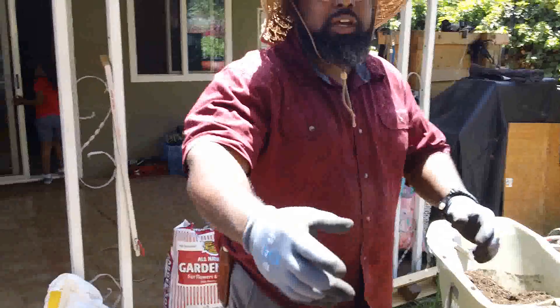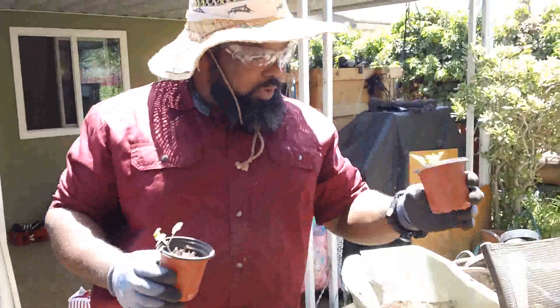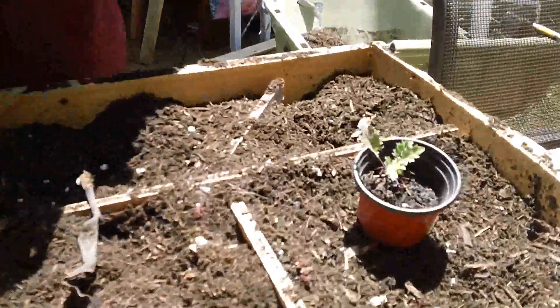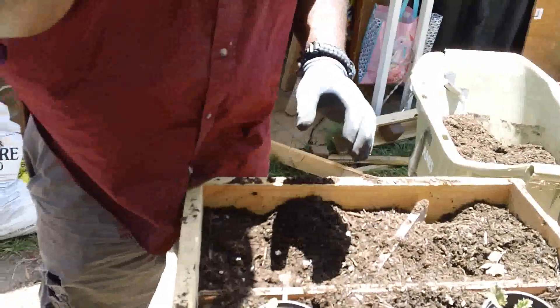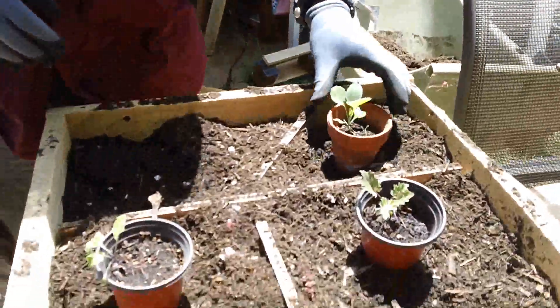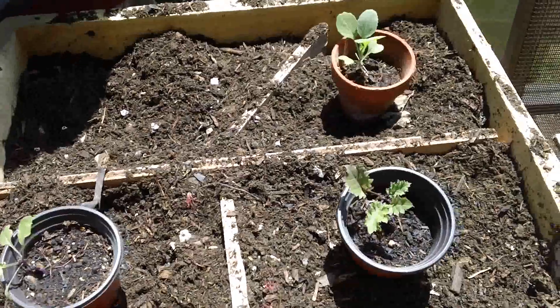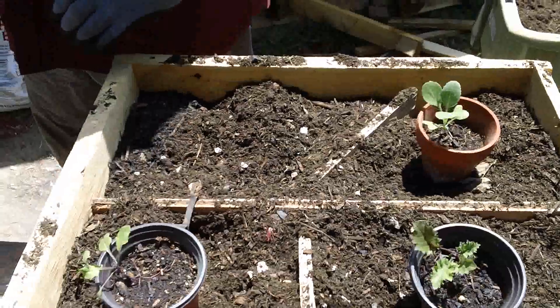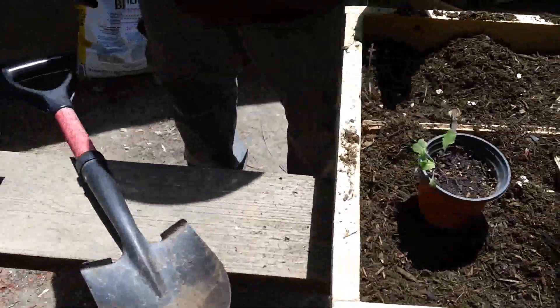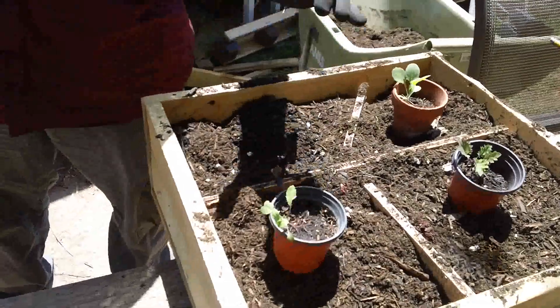I'll put these here — these are better ones I had growing for longer. This is purple kale, this is regular kale, and this one is cabbage. We're going to do cabbage, tomatoes, and kale.